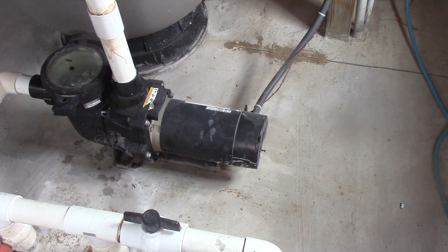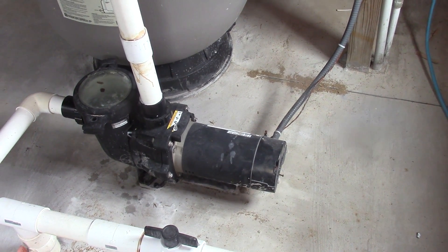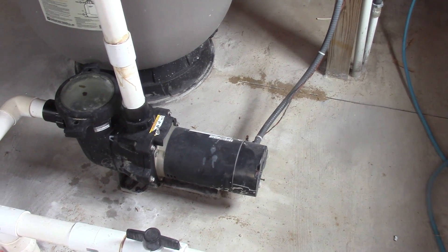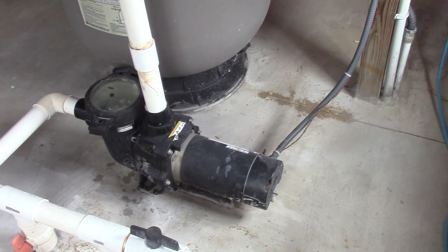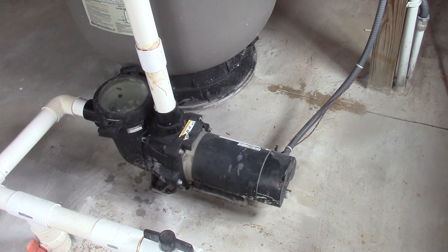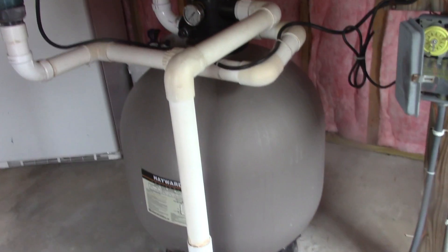This pump that I have happens to be a two horsepower pump. I have a 21,000 gallon pool — it's overkill and it's costing me a lot of money each month to run it. I've done a lot of research and I talked with a pool professional, and he recommended a one horsepower pump for me. By switching down to a one horsepower pump, I can get a longer run time.